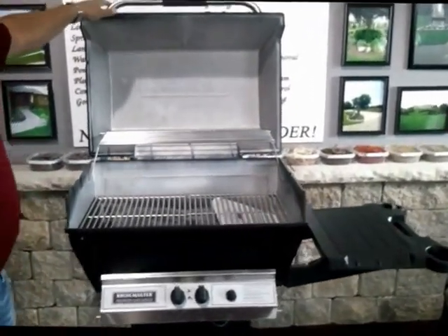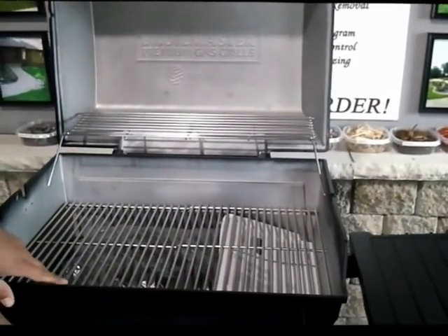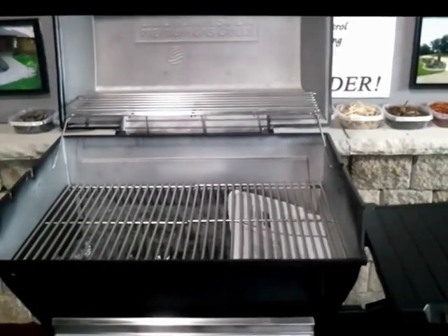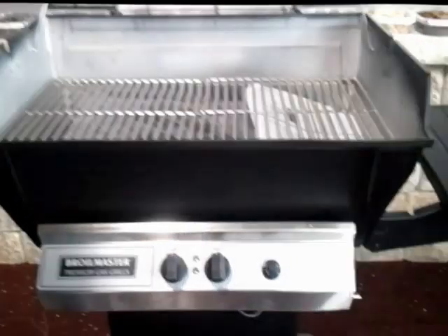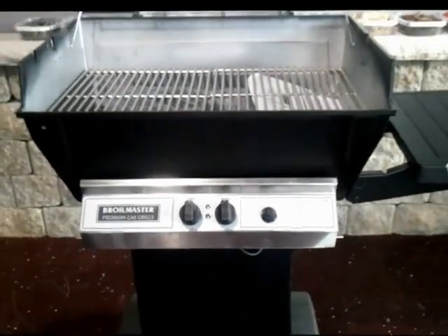You talk about cooking meat, you can cook meat on this baby. It's a nice grill. It's something that it doesn't have a lot of bells and whistles on it, but it is actually a grill that will cook and cook well.